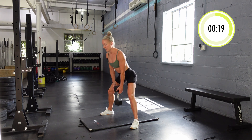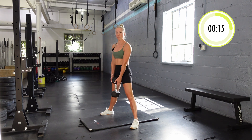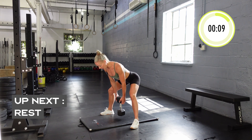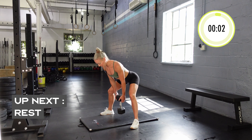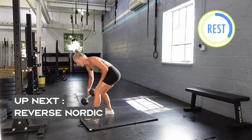The nice thing about tempo work and moving within a time domain like a minute is you can take breaks if you need to. You can slow it down if you need to — wherever you're at doesn't really matter. And done.